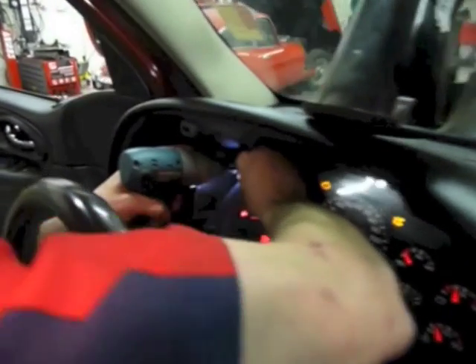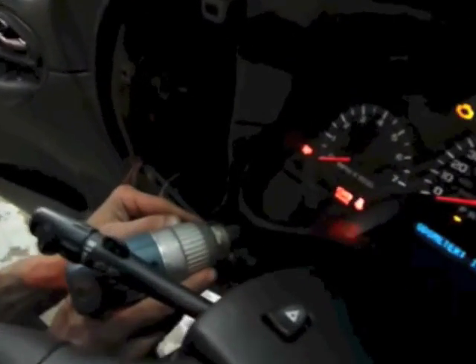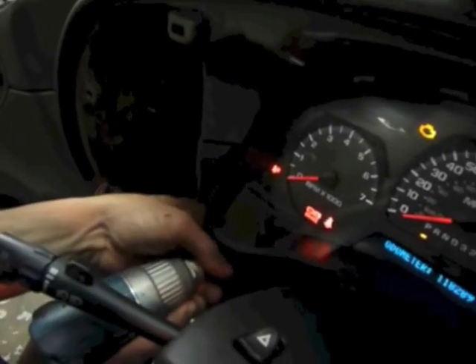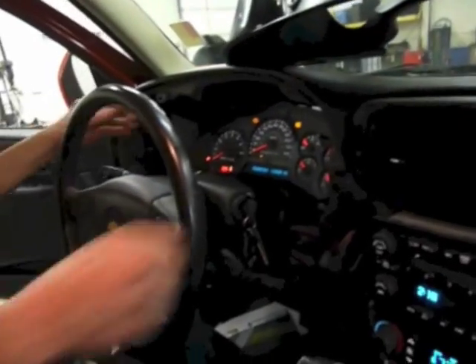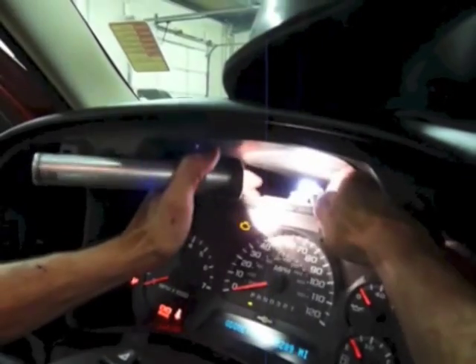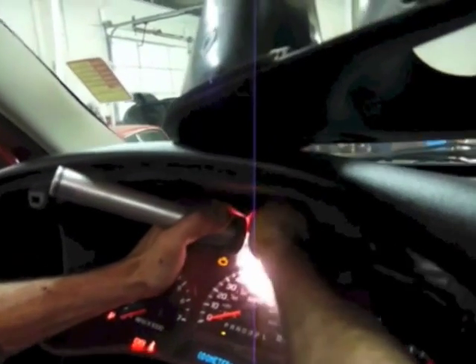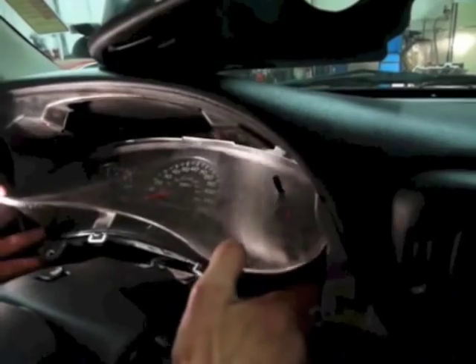Now once you do that, reach inside on the very top — up in here there's going to be the plug for the cluster. What you're going to do is push that big black button and pull up on it. It's a little bit tough because it's brand new and it's never been out before — takes a little bit of force, just keep wiggling it back and forth until it pops out. All you're going to do is just twist it towards you and it'll come right out. And there you have your cluster out.